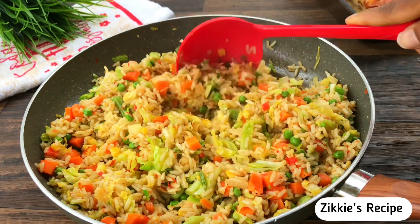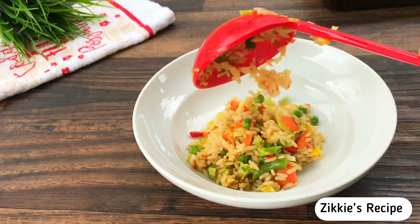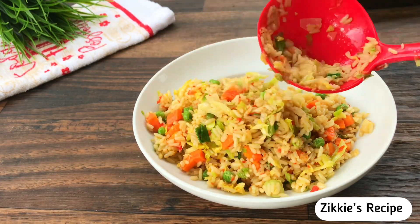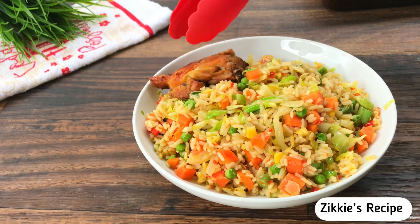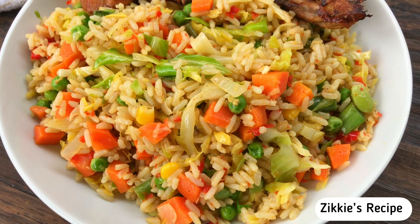Hello everyone, thank you so much for clicking on today's video. Welcome back to Ziki's Kitchen. Today I'm going to share with you a quick and easy recipe — how I achieved this delicious cabbage rice. It came out so good, it's so colorful, take a look at this.